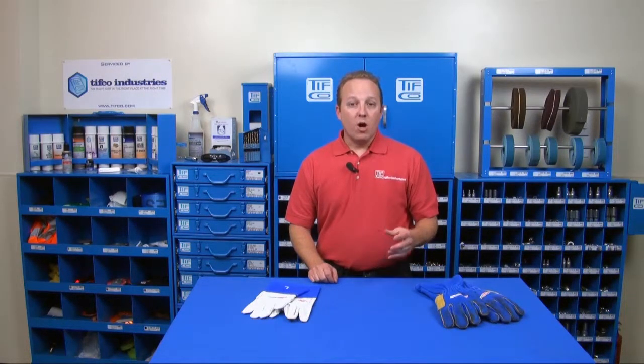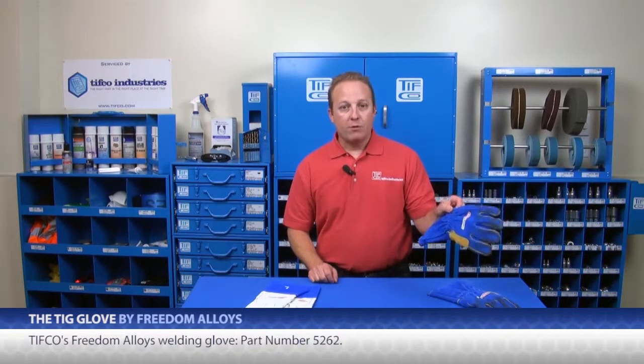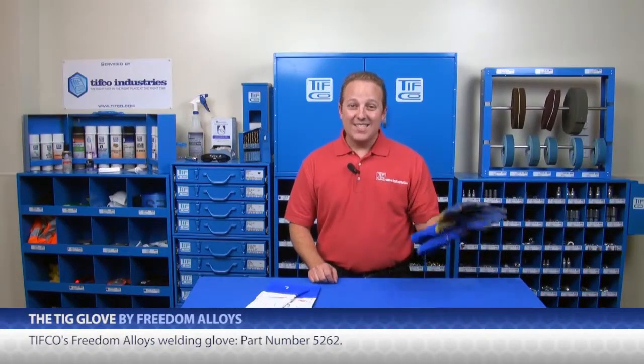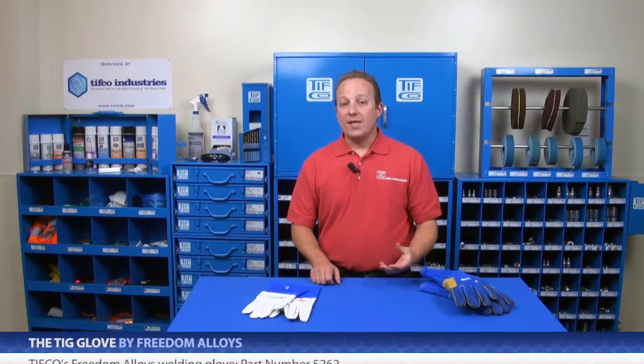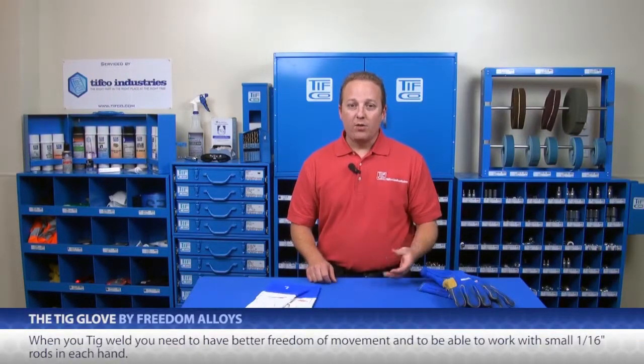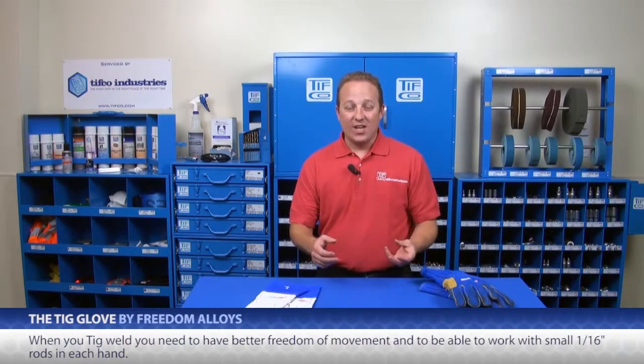TIFFCO's line of ProGrip gloves already has a great Freedom Alloys welding glove, but this is a glove for stick welding. What would you use when you're welding MIG or TIG? When you TIG weld, you need to have better freedom of movement and you need to be able to work with small 1/16 inch rods in each hand.